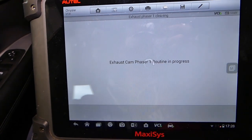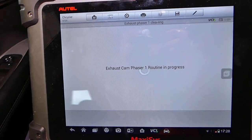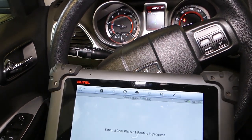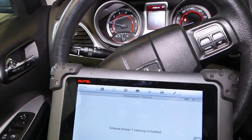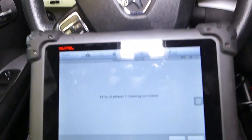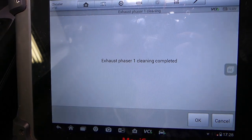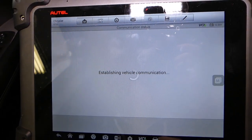It's now opening and closing the phaser. You can definitely feel it — the car will bog down and the RPMs go up and down. It will then stabilize itself because it's changing the timing. Exhaust phaser one completed.